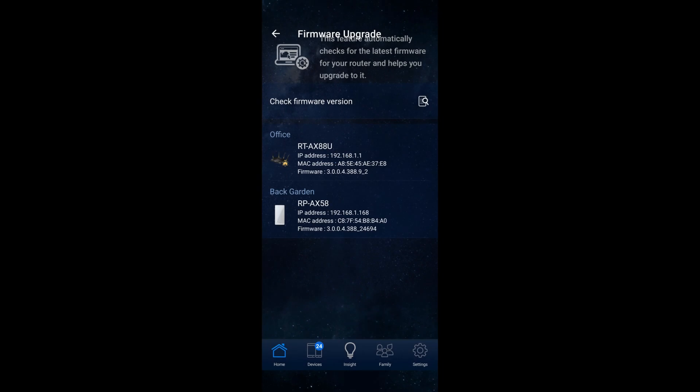So let's just click on OK. And you can now see all the firmware for both the RT-AX88U and the RP-AX58 are up to date.